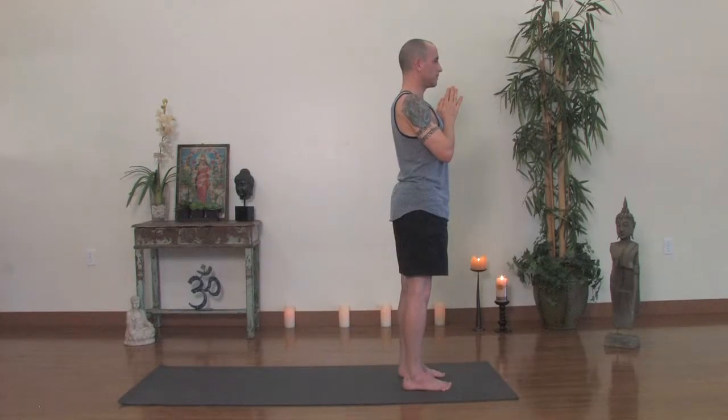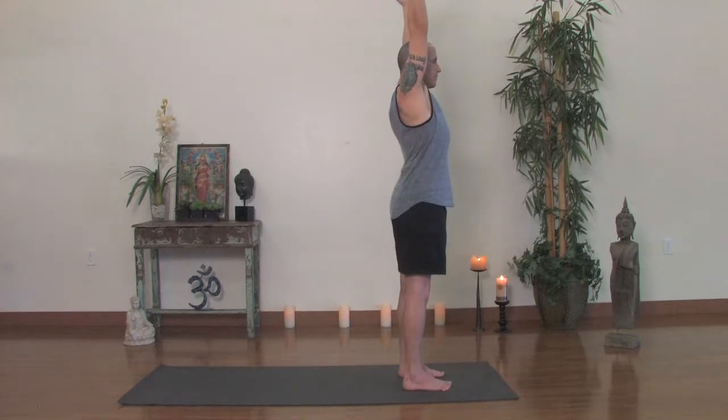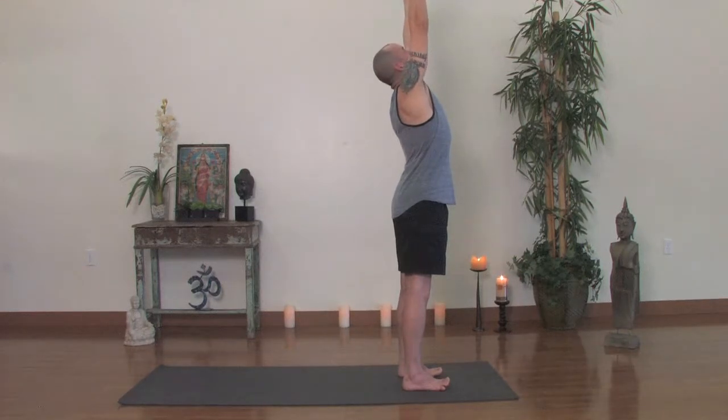With an inhale, bring the hands up overhead. Spread your fingers wide for the first one here. Lift your toes and spread your toes out as well and see if you can lift your pinky toe higher than your big toe. Take a couple breaths there, seeing just how much you can extend and reach. With your sternum up and your tailbone still down and the thighs engaged, look up. Take a breath in. Exhale, forward fold all the way down.